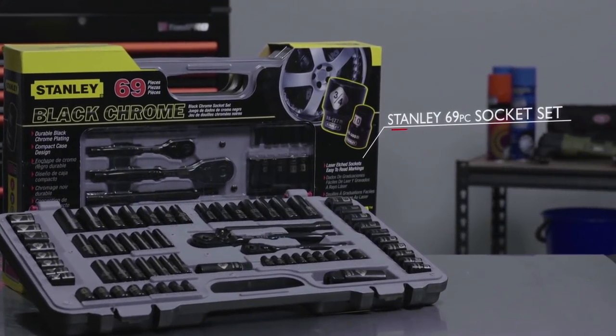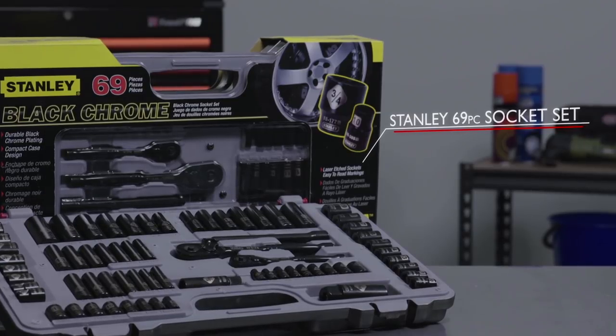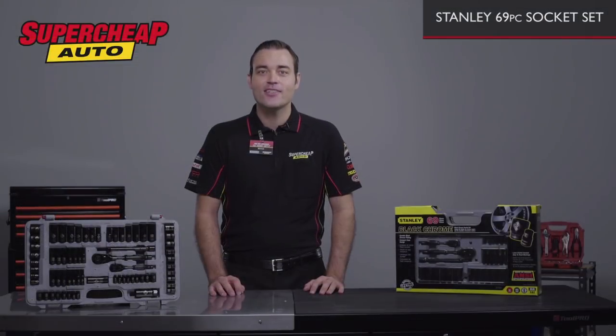A good quality socket set is a crucial component to any decent tool collection. This Stanley socket set has 69 pieces, ensuring you will have the right size socket for every job either on the car or around the home.